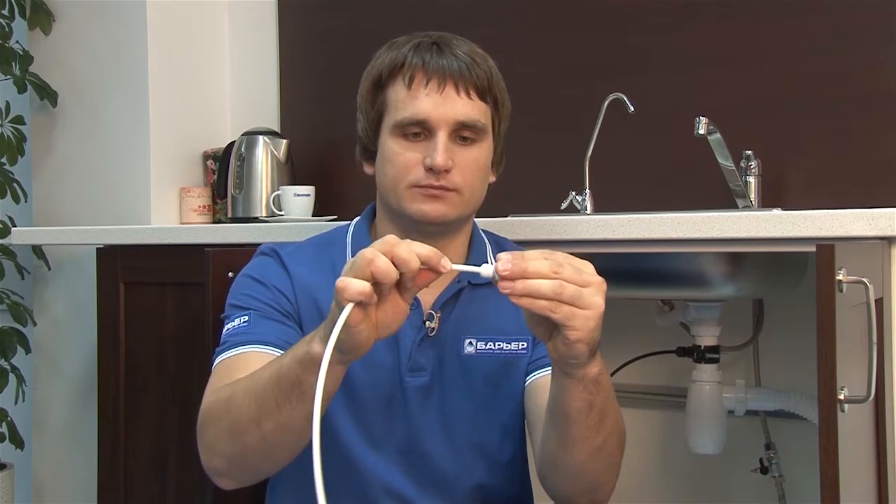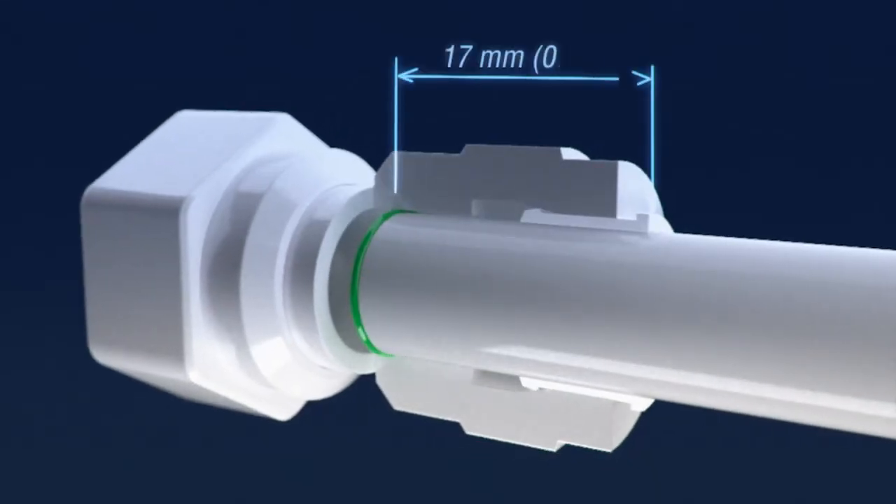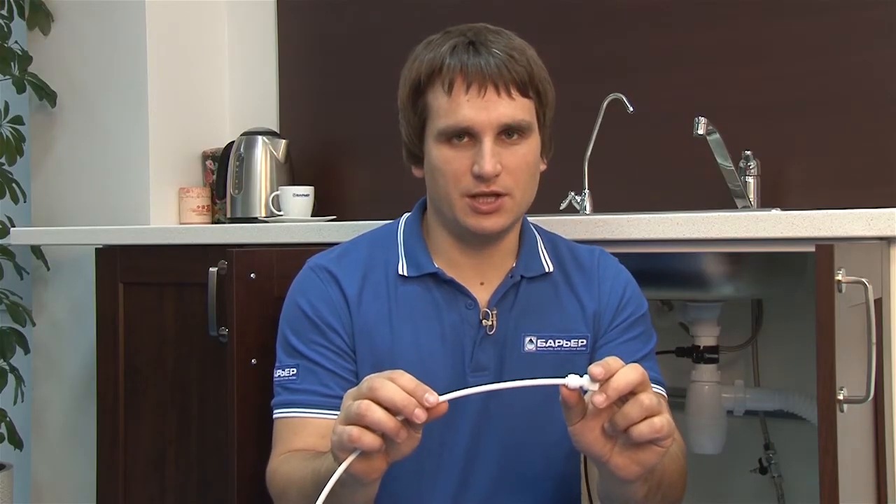This connection is very secure. The innovative push-in fitting technology ensures complete water tightness and exceptional ease of assembly. Just push the tube all the way into the fitting, around 17 mm or 7/10 inch deep. If you need to disconnect it later on, just push the ring down and pull the tube out.